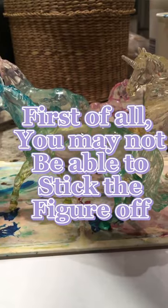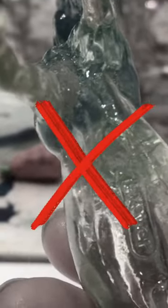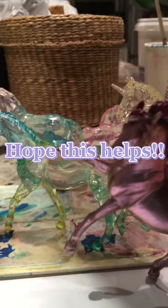First of all, you may not be able to lift the figure off. Second of all, the paper sticks on the hooves or the legs. Instead, try to use a painting palette of some sort. Thank you so much for watching. Hope this helps.